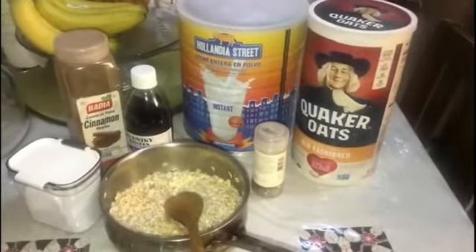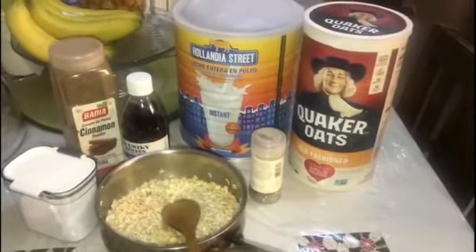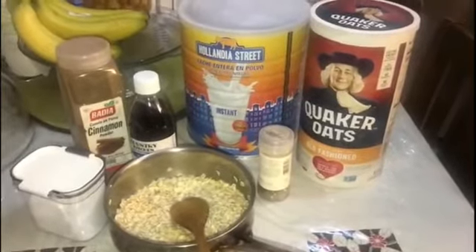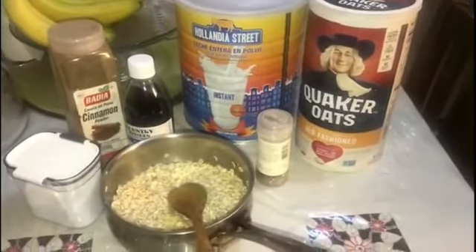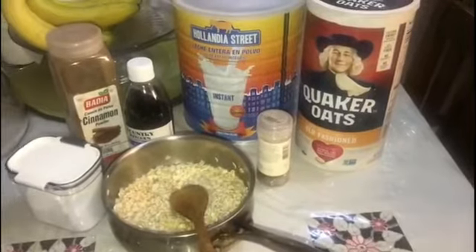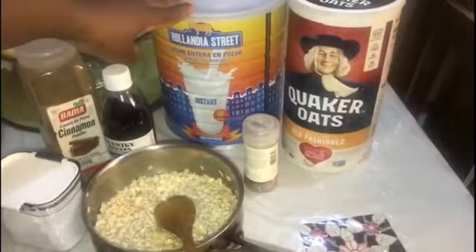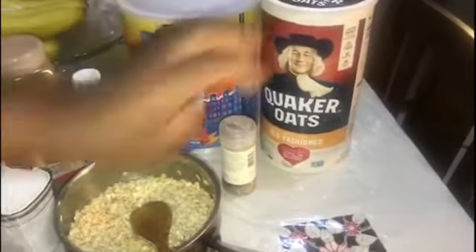Hi guys, it's that time of the morning — breakfast! So this morning I'm going to do oatmeal. Yes guys, oatmeal! For this recipe I'm going to use powder milk and we have the oats.